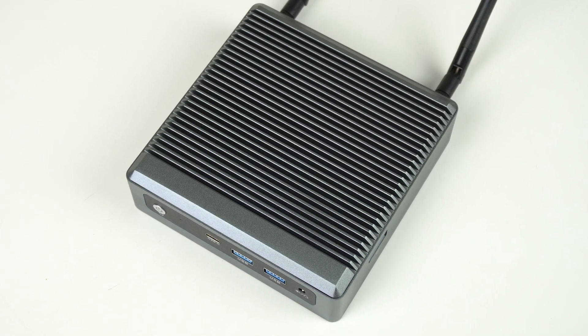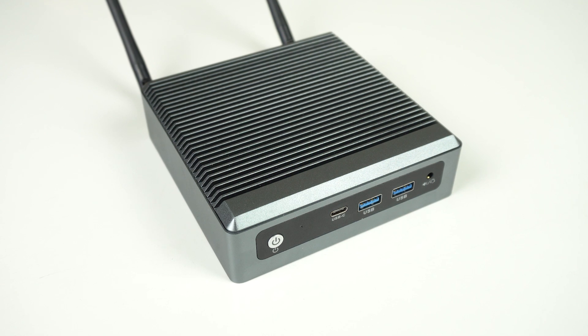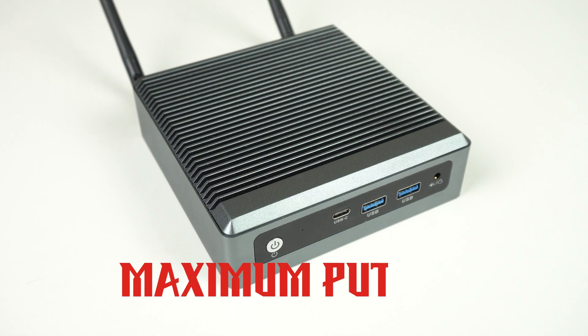When Fanless Tech posted about this silent mini PC, it caught my interest. When I saw the brand name, I was sold! How can you go wrong with a MaxTang? Clearly short for MAXTIMUM POOTANG! Finally a budget fanless mini that's made from metal, with a name to match.